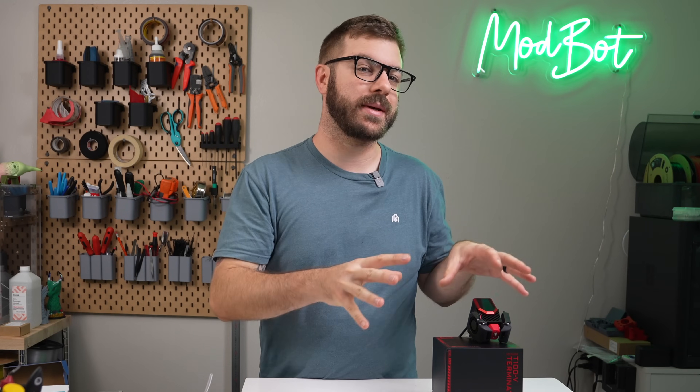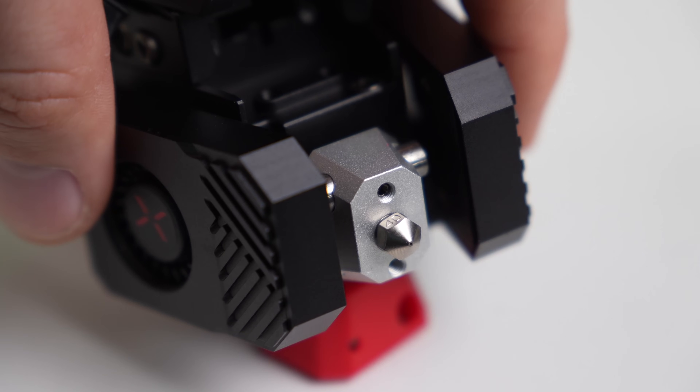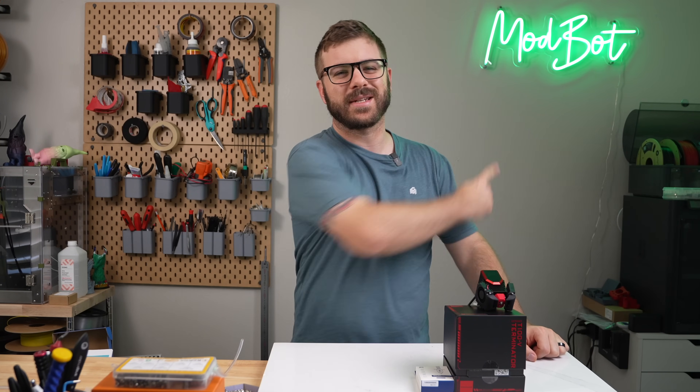Although this is a limited release, BQ was kind enough to send over one of these for us to play around with. In this video, we will go over the specs and features of the Terminator while we take it apart to get a closer look at what it's made of. So with all that being said, and without further ado, let's get right into today's video.